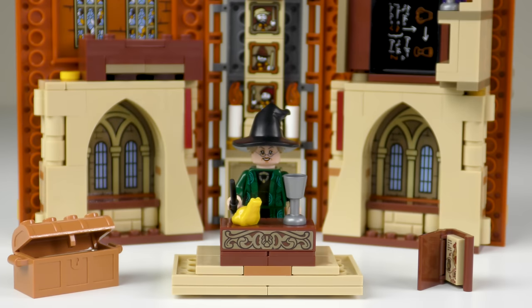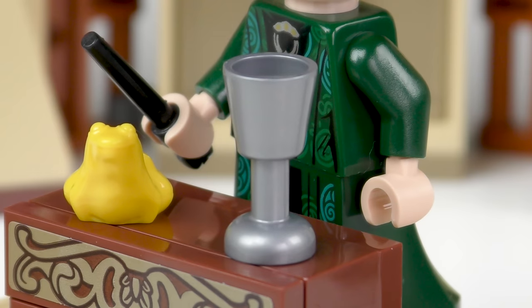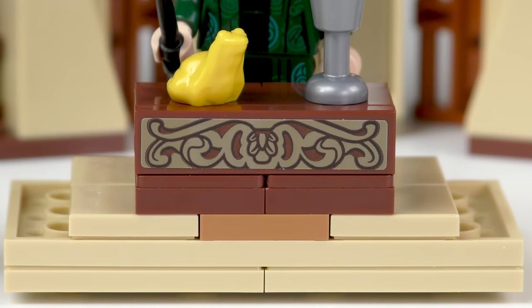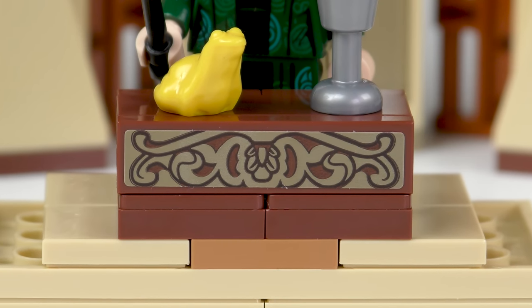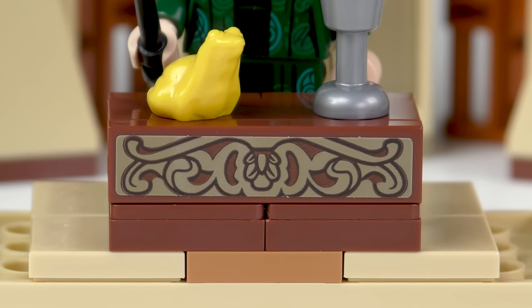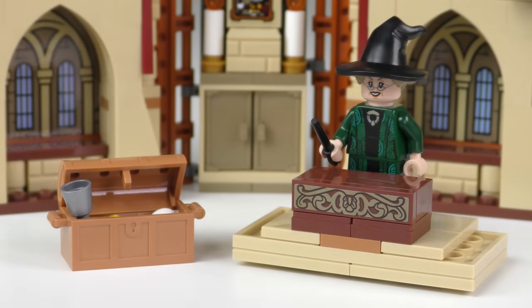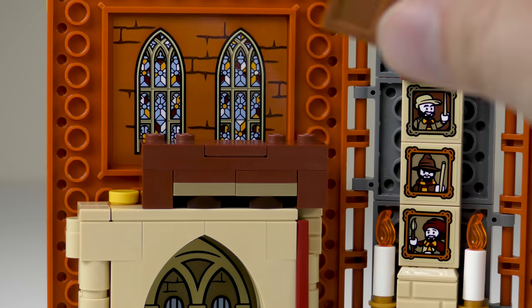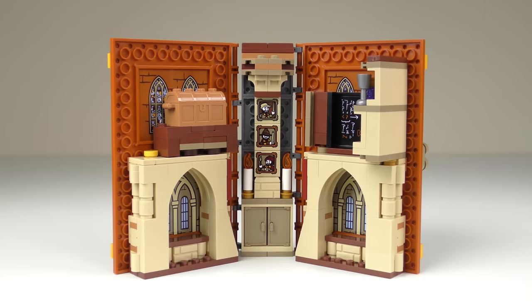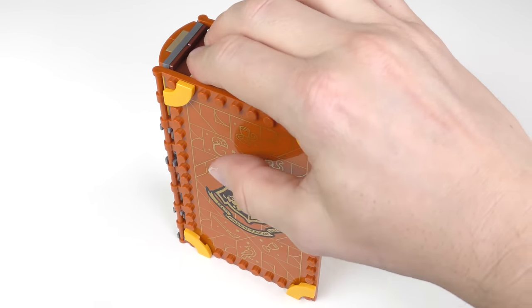McGonagall's desk can be found on a raised platform and contains a couple of useful props. We have this rather splendid yellow amphibian, and a water goblet so we can see what it's about to become. As well as being somewhere to demonstrate Veriverto, McGonagall's desk has some rather nice scrollwork, thanks to another sticker. When the lesson is over, we can stash all of the props inside the chest. It's a rather nice thing with a closeable lid, and it stashes away neatly on top of the desk. When we simply close the book, McGonagall's desk stows neatly away up on top of the book.